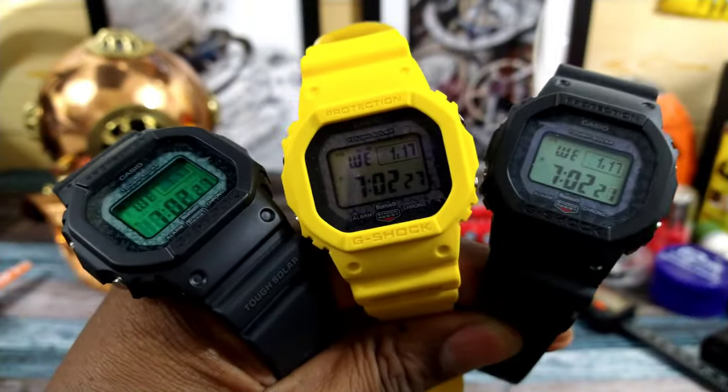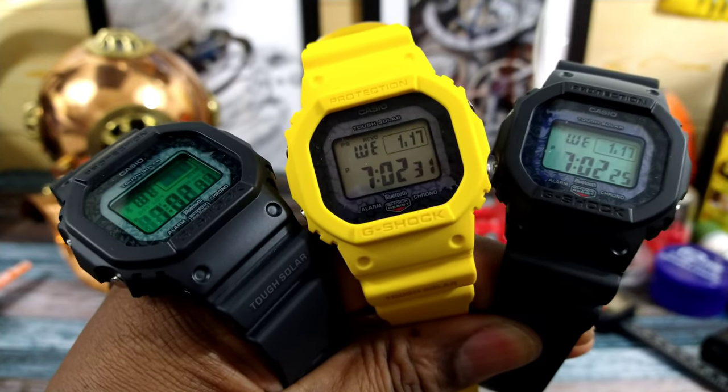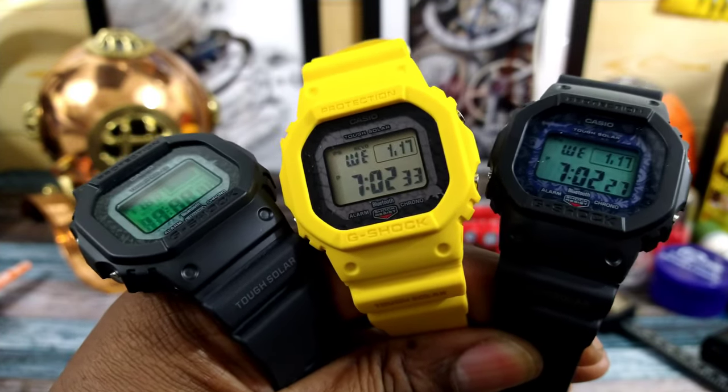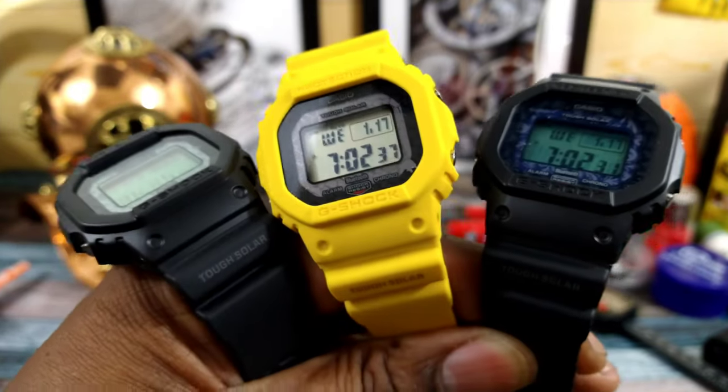Welcome to another episode of Watch Once Over. My name is Big E. Today we're going to be looking at these three conservation pieces — the Charles Darwin Galapagos Island Conservation G-Shock 5600 squares.